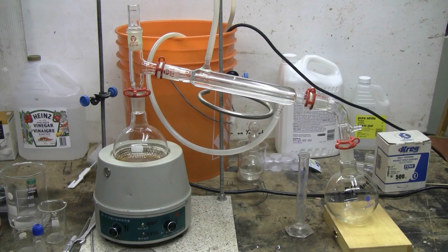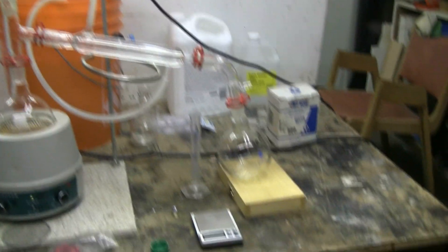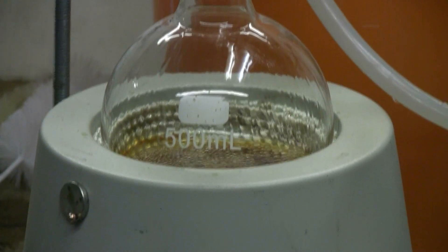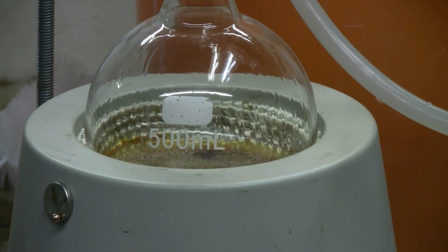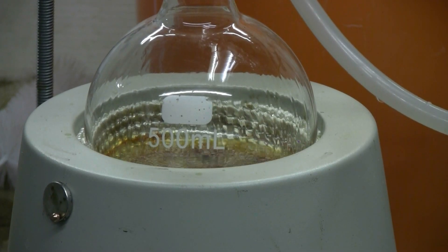I've set up for simple distillation and I'm now recovering the majority of my ethanol from the extract and getting it back into a 500 milliliter collection flask. I'll leave about 20 or 30 milliliters in the boiling flask just so that the extract remains liquid enough for me to pour it out. I'll pick up the video at that point.